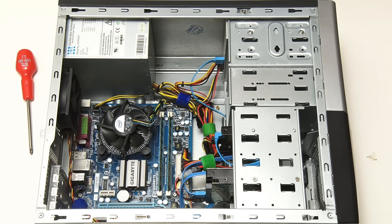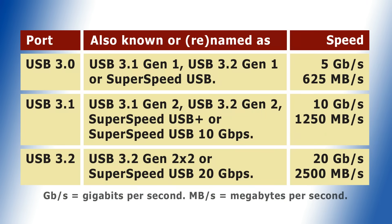USB 3 has progressed through three generations, and so technically these days I shouldn't even talk about USB 3.0, as that name theoretically no longer exists. As we can see, USB 3.1 and 3.2 ports can be up to two and four times faster than USB 3.0. USB 4 ports will start arriving on some new hardware in 2021, as I'll cover in a future video.